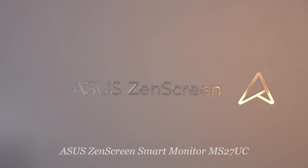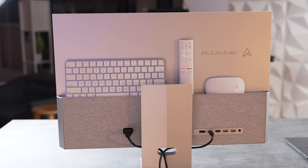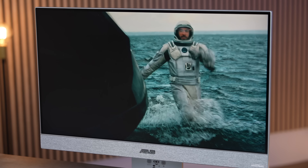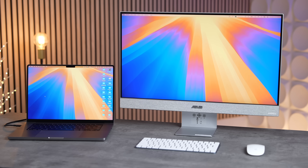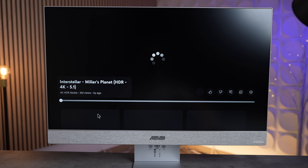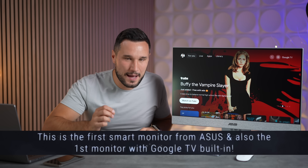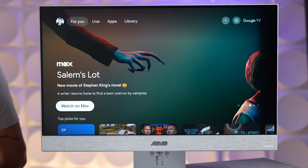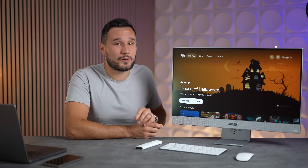This is the ZenScreen Smart from our sponsor ASUS, and it packs in so many features into a display which is not just a display, while coming in at a very affordable price. Not only is it a monitor for your computer, but it can actually work by itself. Paired with a keyboard and a mouse, you can watch all sorts of entertainment, access over 10,000 apps, and play games — all without a computer connected.